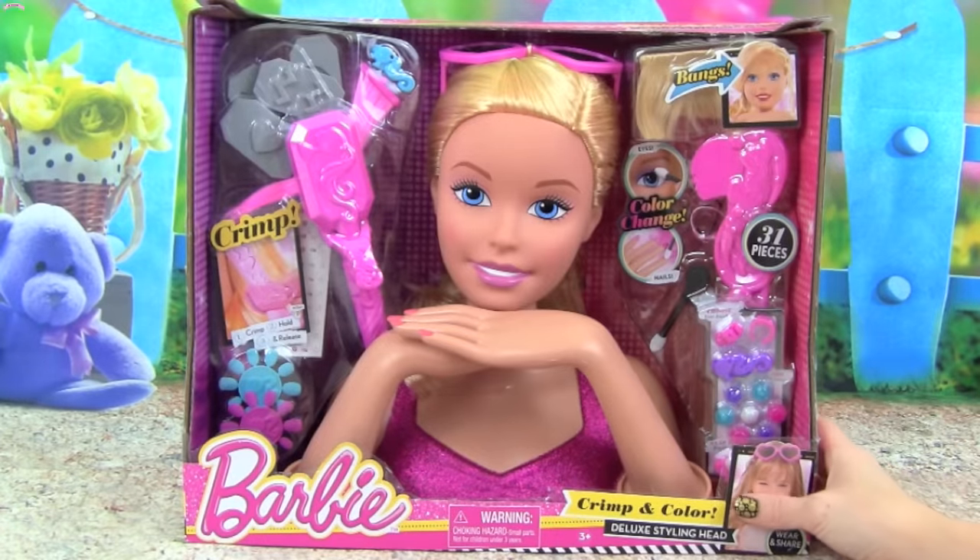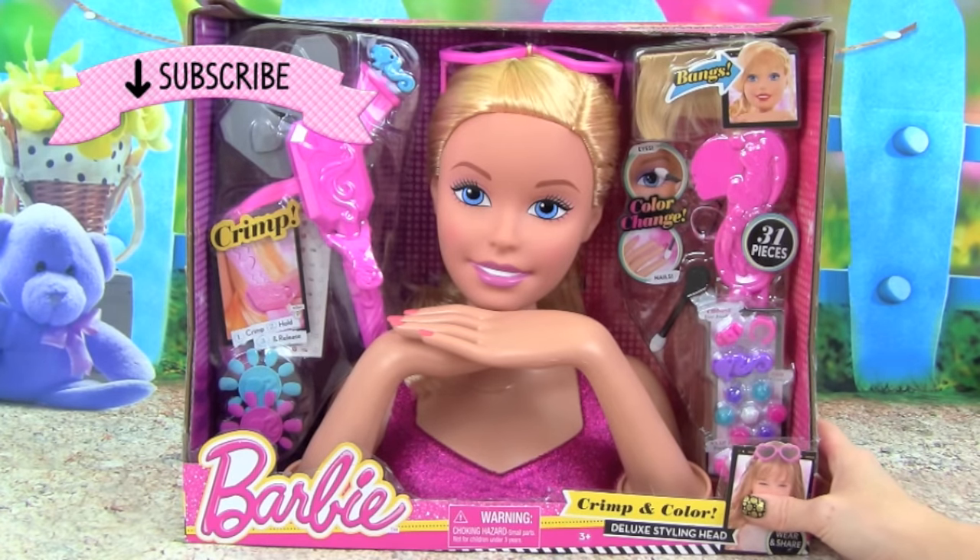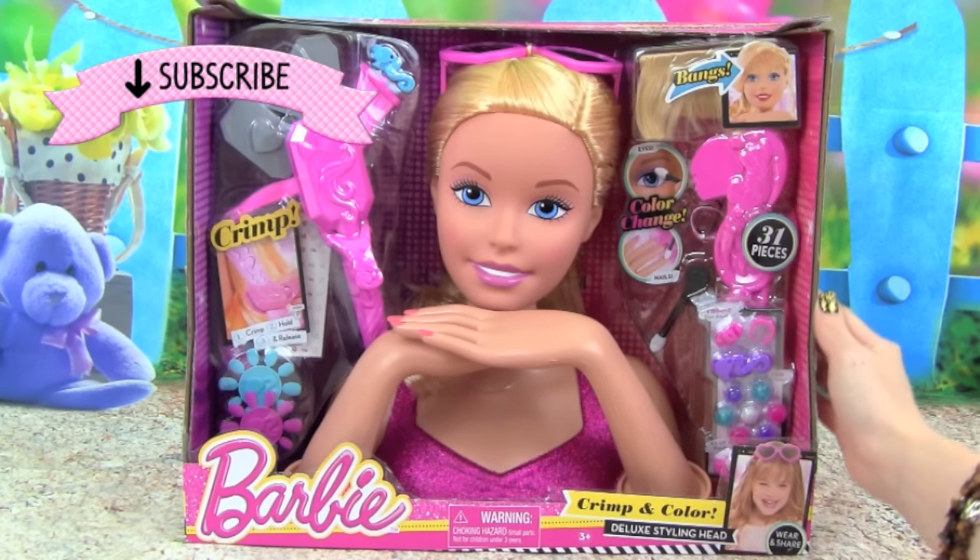Hey guys, it's Whitney from Kid Friendly TV, and today I am really excited because we have the new Barbie Crimp and Collar Deluxe Styling Head to play with today.